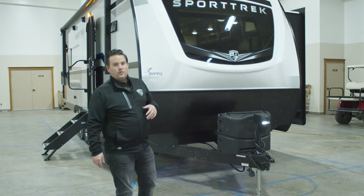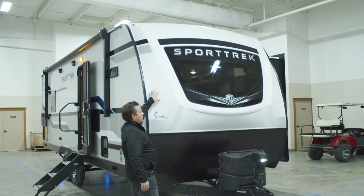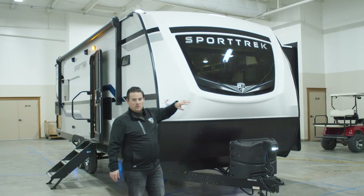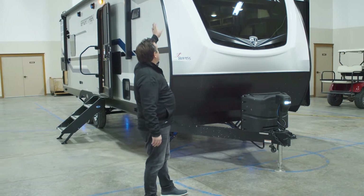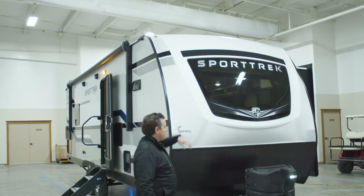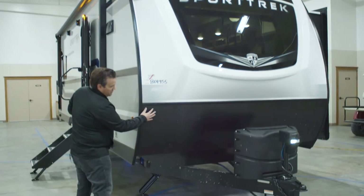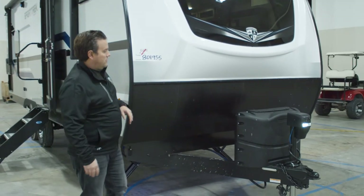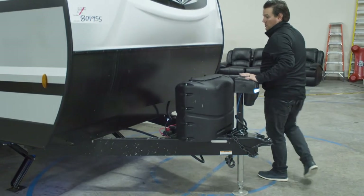On our SportTrek line, the first thing you'll notice in the front is that automotive front windshield. We also do a fiberglass front cap, which is real nice and keeps it easy to clean. We have LED lights at the top for your running lights. Our stone guard comes up a little bit further, just keeping the front free of stone chips and other debris that might get slung up at it.